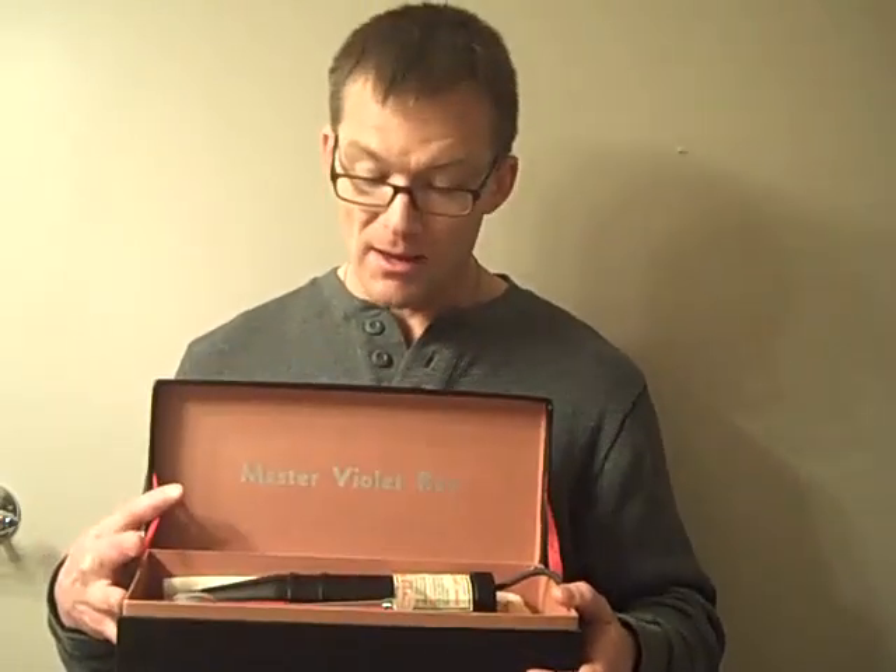You can find this at Vintage Collectible Memorabilia. Just go to www.VintageCollectibleMemorabilia.com and look for the master violet ray.